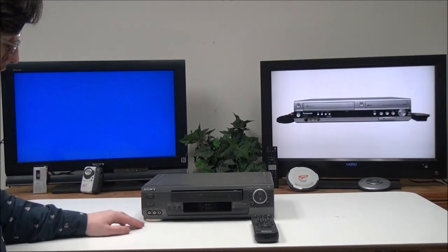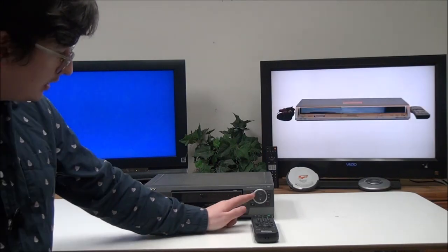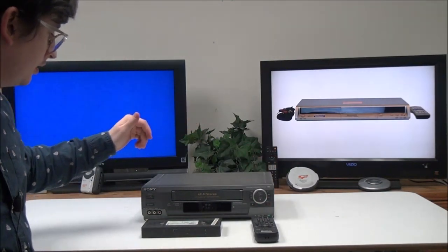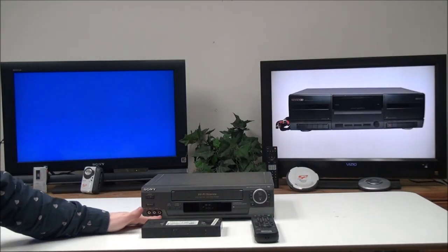On the front panel you have a power button, eject button, easy setup, channel up and down, rewind, play, fast forward, stop, pause, and record. Over here you also have an input just like on the back, which is for recording.